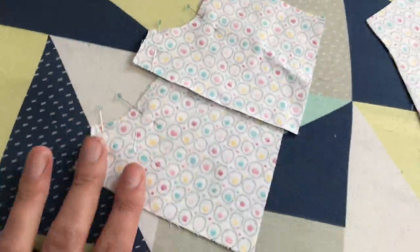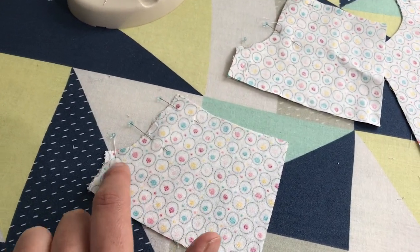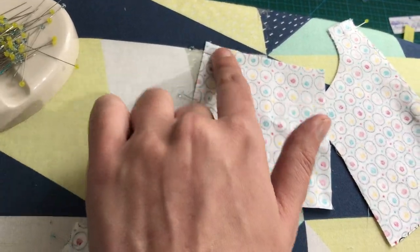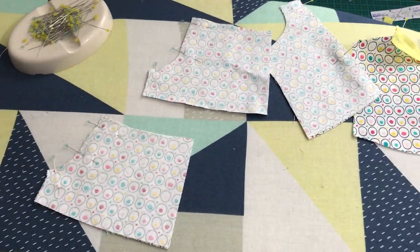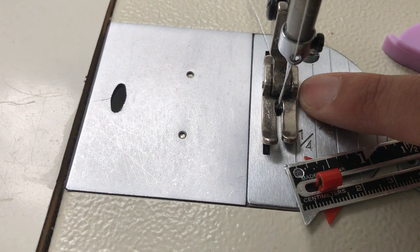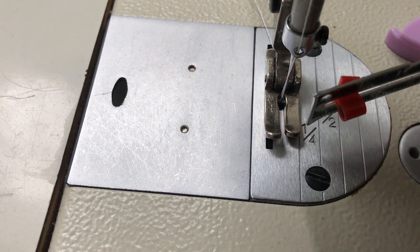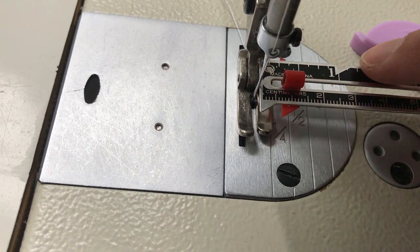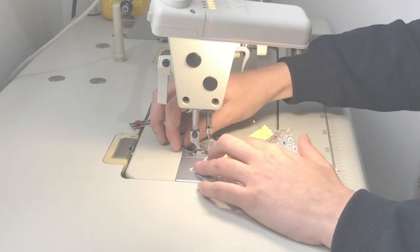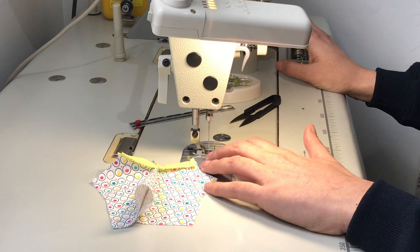We've got our two pant pieces and we're just going to sew the center front crotch — not the actual crotch seam, but the center front and the center back — so I'm going to do all of that at once. Danny's pattern says about seven millimeters. The bias binding tape is about five millimeters, but seven millimeters is where I set my machine, so I'm just going to follow that. With the bias binding I'm just doing it in that little ditch.